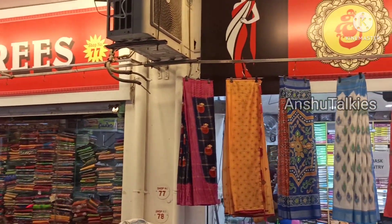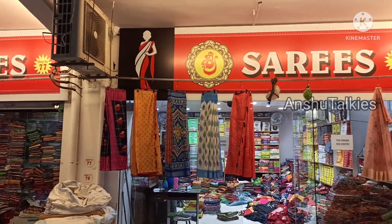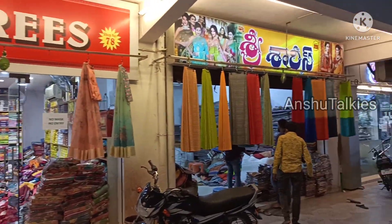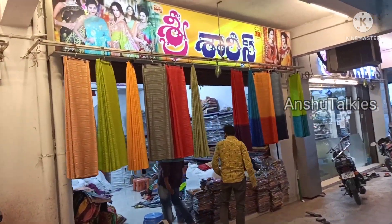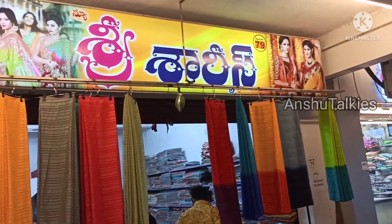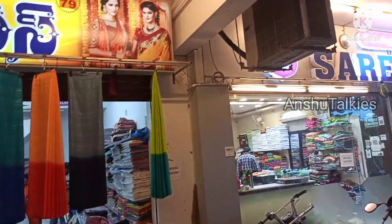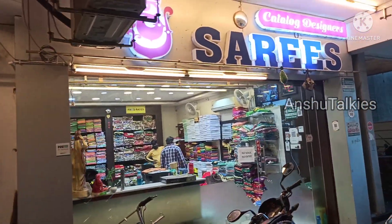In this video, you can see a big board of Lennon Saris collection. It is a very good pattern. It is a small misprint. It is available for ₹495, with delivery available all over India.